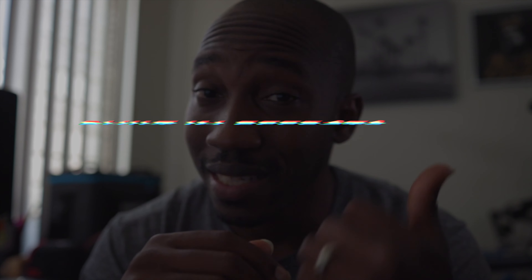The next thing I want to talk about is the built-in effects. It pretty much has TV, bad bulb, and cop car, just to name a few. If I'm not mistaken, I think there are nine effects total.